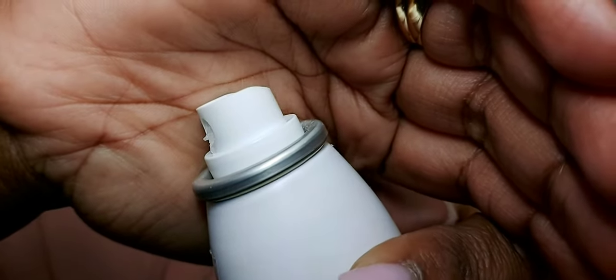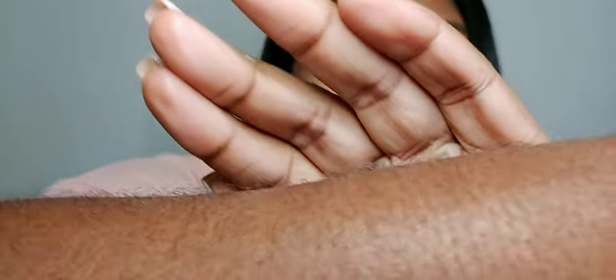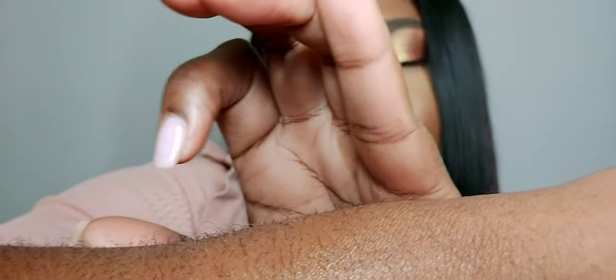Do you see how that dries up? Imagine a bunch of that on your face. Let me spray some on my arm so you can see. It smells so good, but do you see those little dots? Do you see how it amplifies on the hair? That's how it kind of sits on the face — just like that. It feels like hair gel almost. So you have to press it into the skin; you can't just let it sit there.